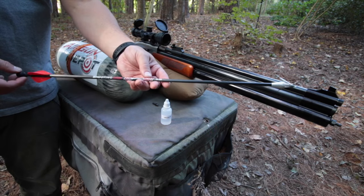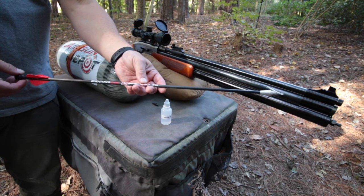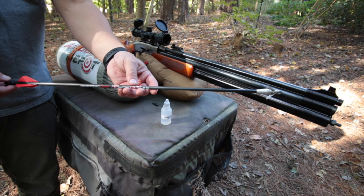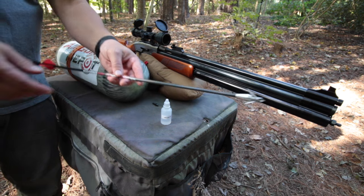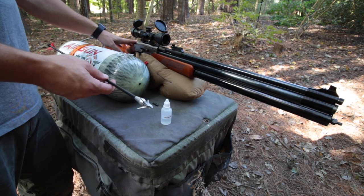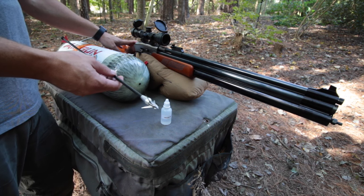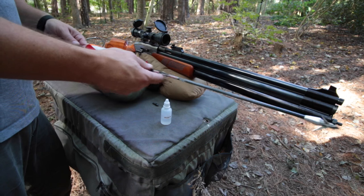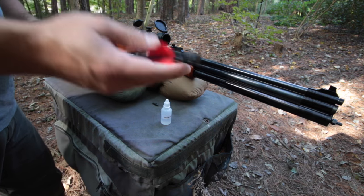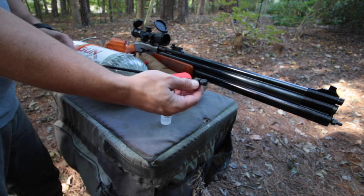The Air Venturi Air Bolt is a 50 caliber arrow designed to turn any 50 caliber air gun with at least a 28 inch barrel into an arrow gun - and that could be a rifle barrel or a smoothbore. I'm using the Air Venturi Dragon Claw, which is a crazy powerful 50 caliber air rifle. It does have a rifle barrel, which they find puts spin onto the arrow because it has a gas check in the back instead of a nock, with a set of o-rings.